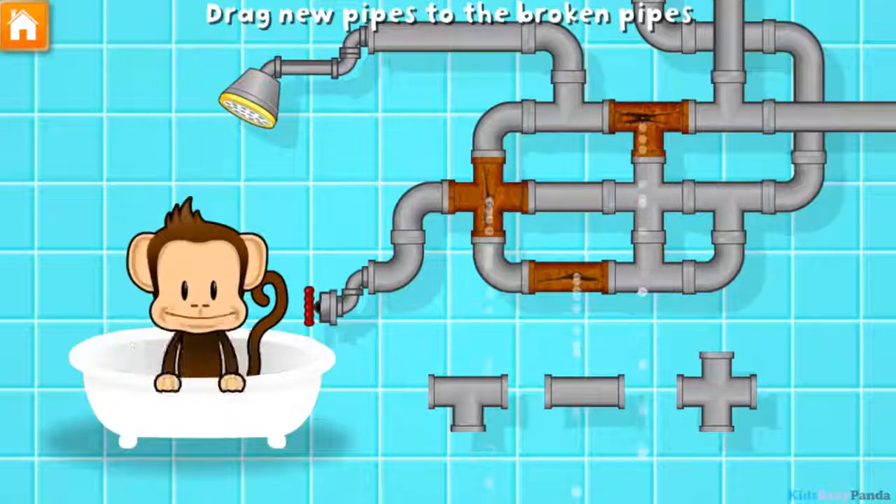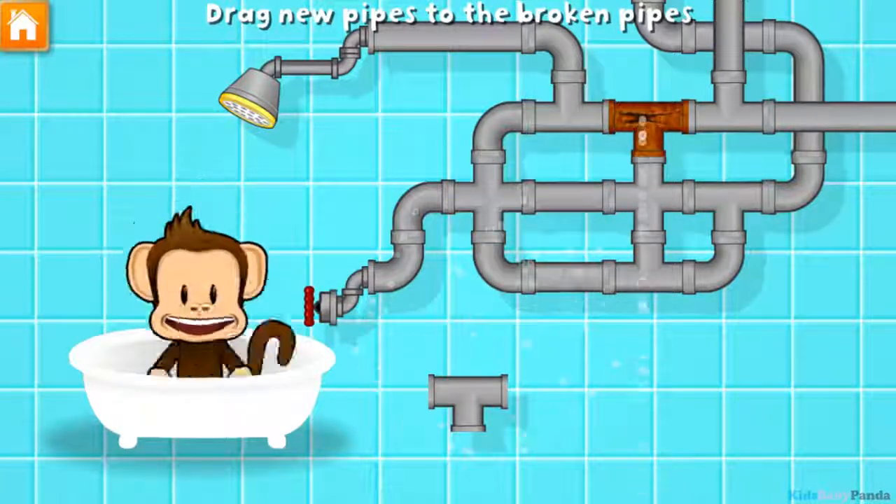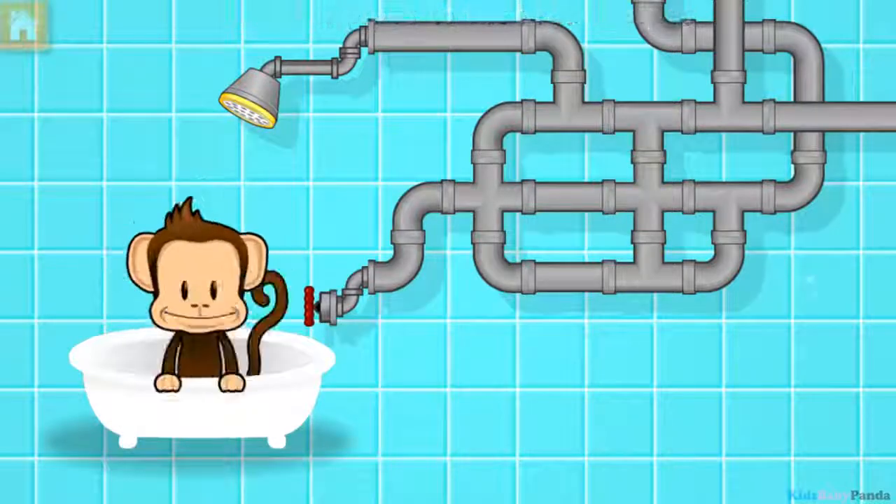Uh-oh! Hexagon! Uh-oh! Hexagon! Hexagon! Good as new! Hexagon! Hexagon!